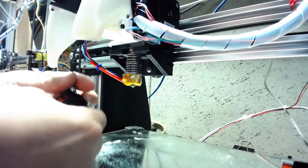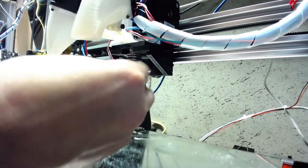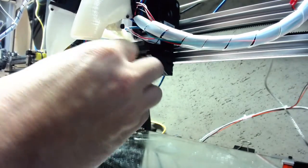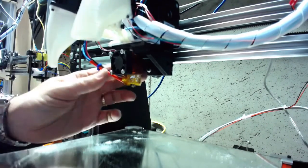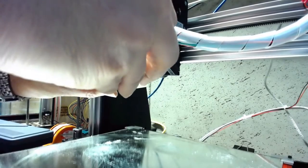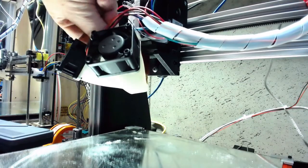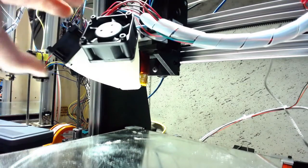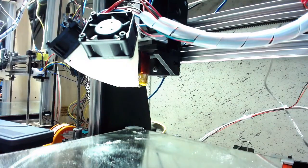Now we're going to put the heat break fan back on — on E3D hot ends this fan runs all the time to make sure the filament doesn't melt too high up in the hot end. Put that in place, then put the print cooling fans back in place. I have to make sure they're not going to rub on the bed, so I aim them just right. Looks about right — now let's see the results.